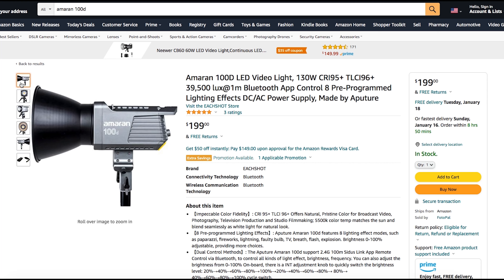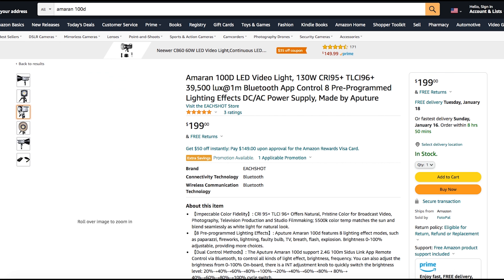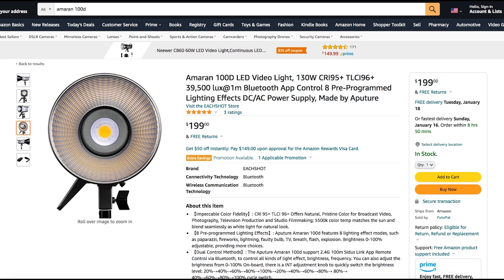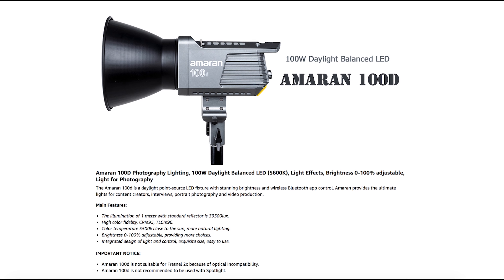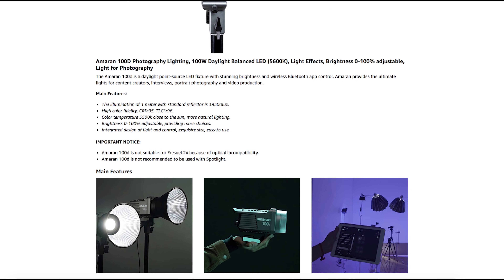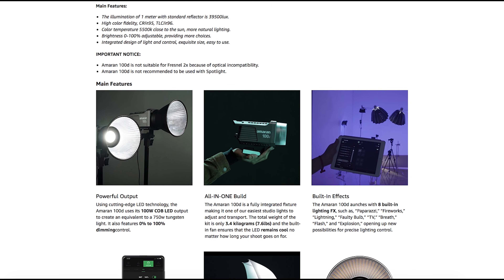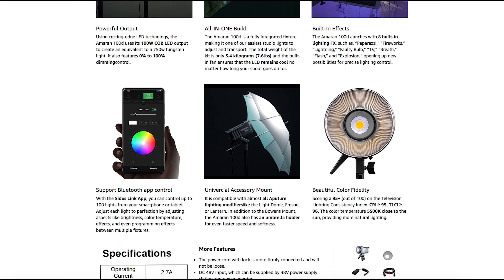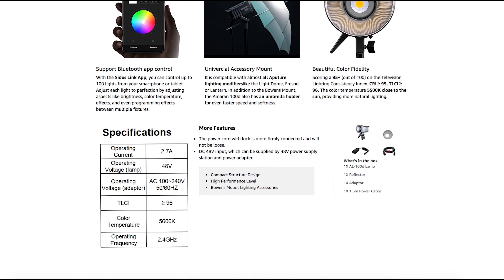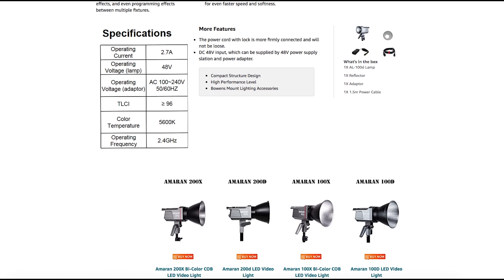Some specifications about the Amaran 100D: it has 5,600 Kelvins and 130 watts — probably not too important for us fitness pros. One cool feature is that it has different lighting effect modes: paparazzi mode, fireworks, lightning, faulty bulb — things to make it appear differently. Probably not too useful for fitness pros, but it's part of it. Something relevant to this tutorial is what this comes with: if you're buying the light for $199, you get just the light — it doesn't come with a tripod or umbrella. Those are additional items you'll need to purchase.